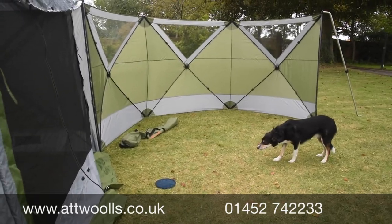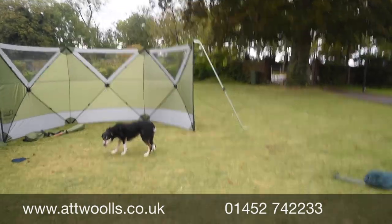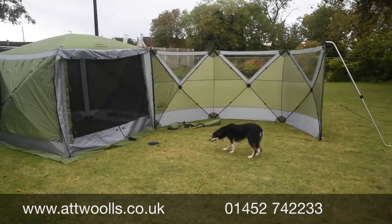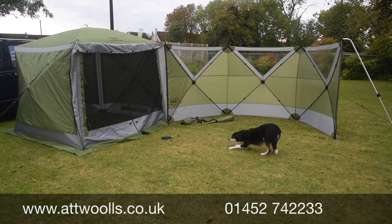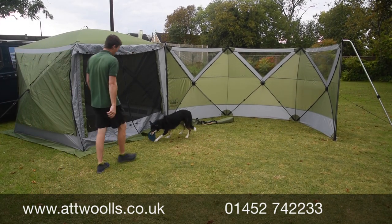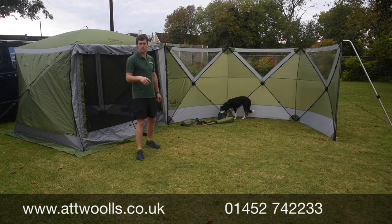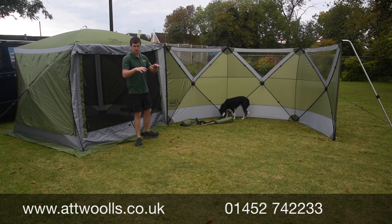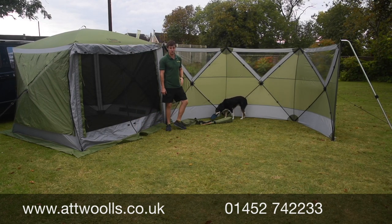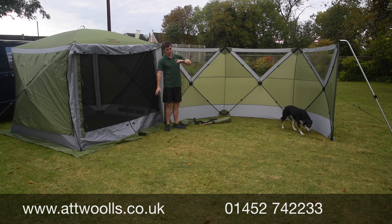It creates a little bit more internal space, and it's almost like a bigger version of other designs. If you like this kind of concept and the pop-up scene, have a look at the Outdoor Revolution Pronto — same kind of idea but on a smaller scale. This is essentially the much bigger version.